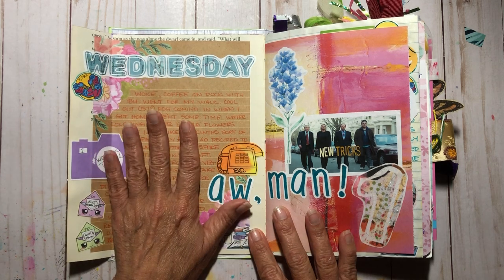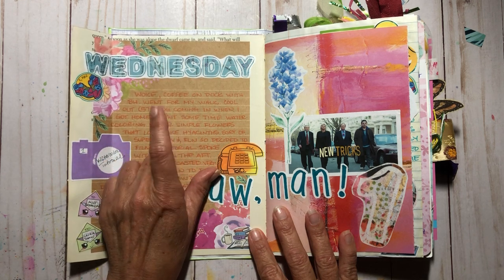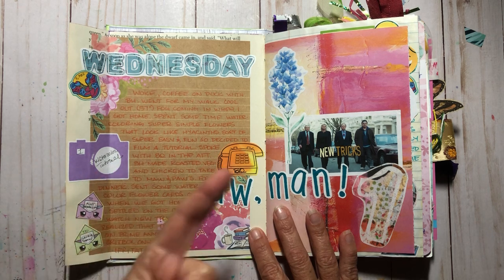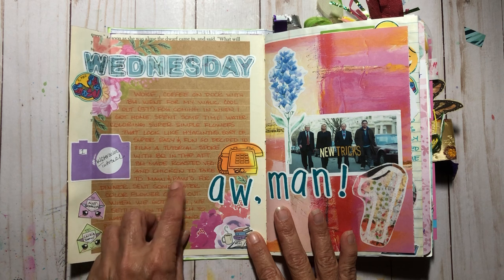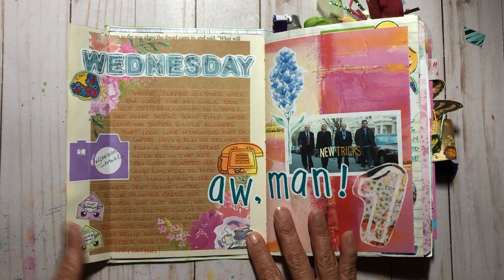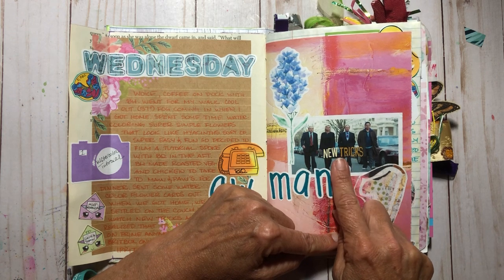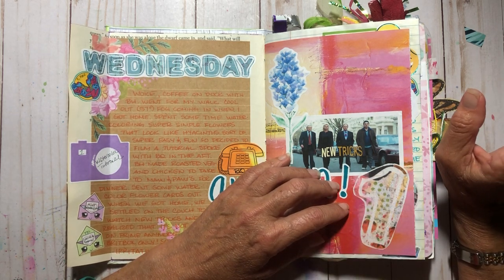Coffee on the dock, same as every morning. It was cool out — 57 degrees — and when I got back home the fog was coming in over the water, which is just so beautiful. Then Big Handsome made roasted vegetables and chicken to take over to Mama and Papa's house for dinner, and I sent out some watercolor flower cards.